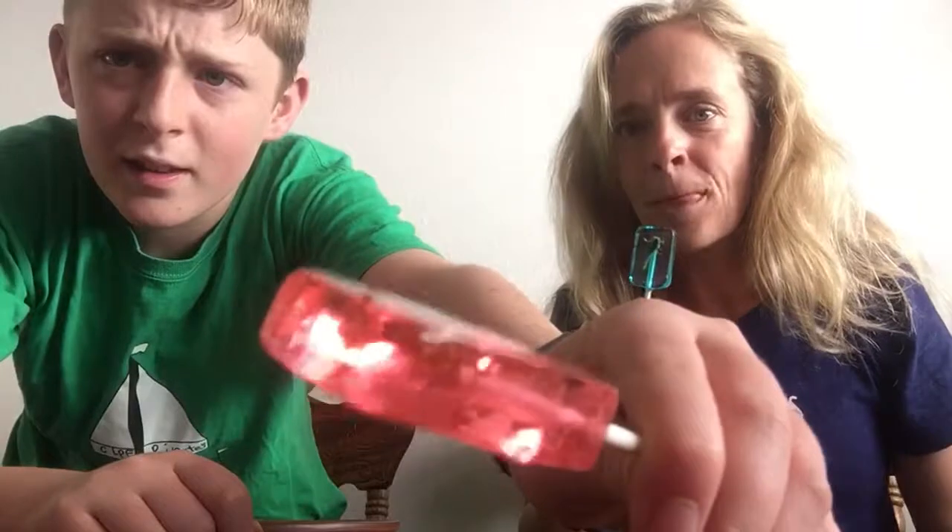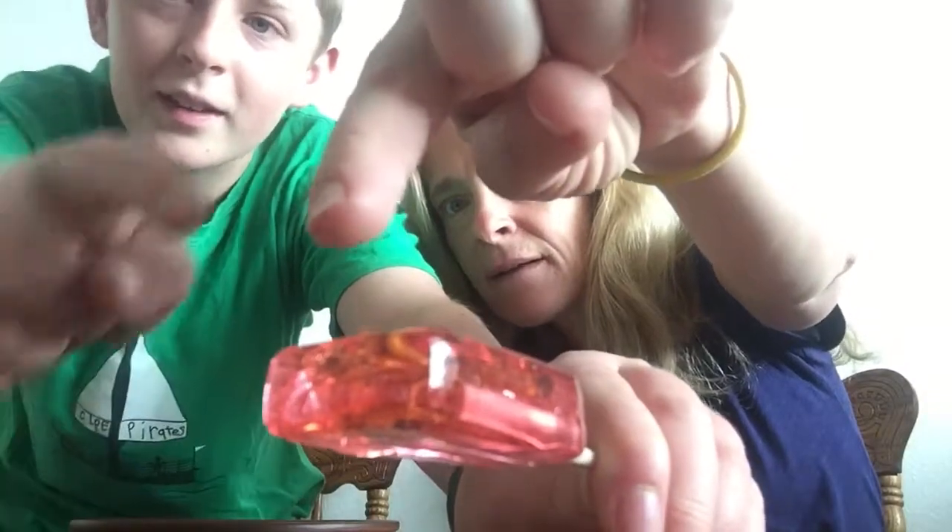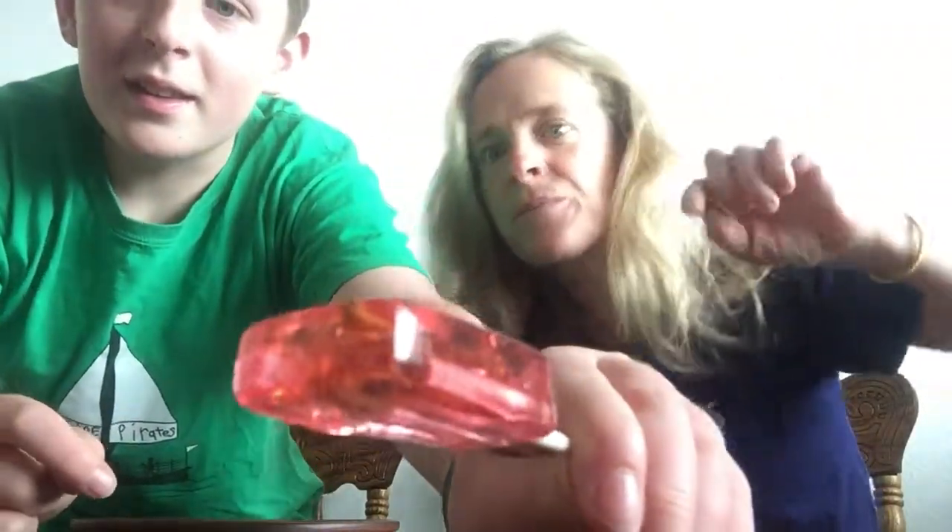I don't know if you can see it in this. Oh yeah, you can — that little thing sticking up on top, right on top of it there, is the scorpion's claw.